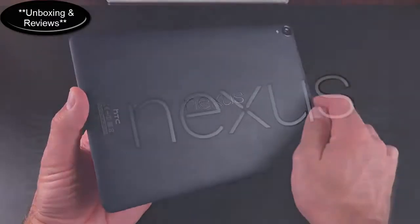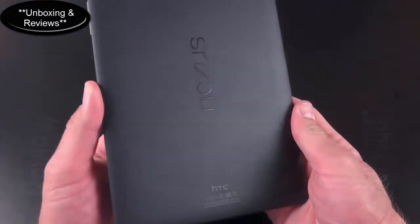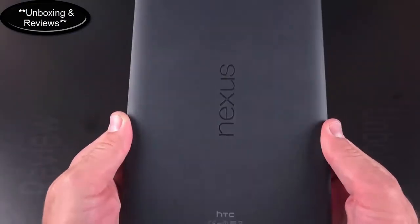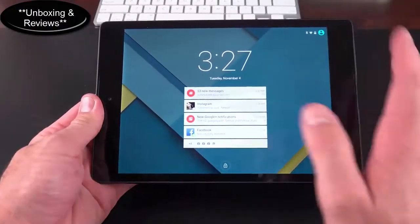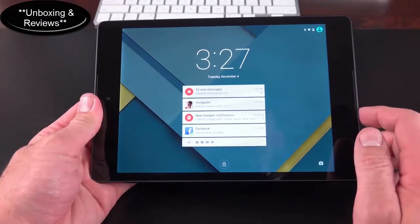The back panel has Nexus branding toward the center with a soft-touch rubbery material that feels great in hand and adds grippability, but does show fingerprints — as was true of the Nexus 10 and Nexus 7. You can double-tap the lock screen to wake it up, which is a new feature with Android 5.0.